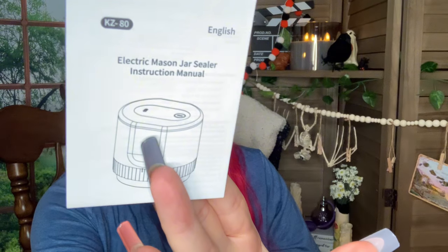Another box — oh my God, I forgot all about this. I'm glad I got this. It's a portable sealing machine. Y'all may have seen these advertised on social media — you put them on top of your Mason jar. It comes with the directions — electric Mason jar sealer. And then it comes with the plug and a can opener.